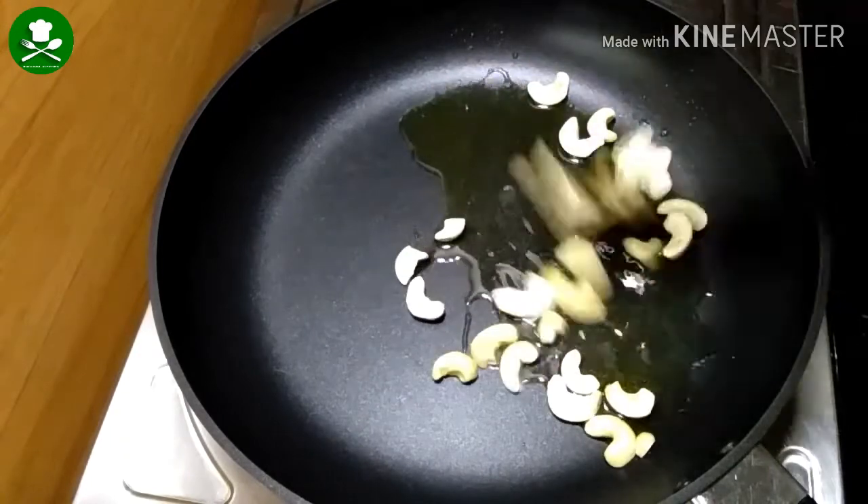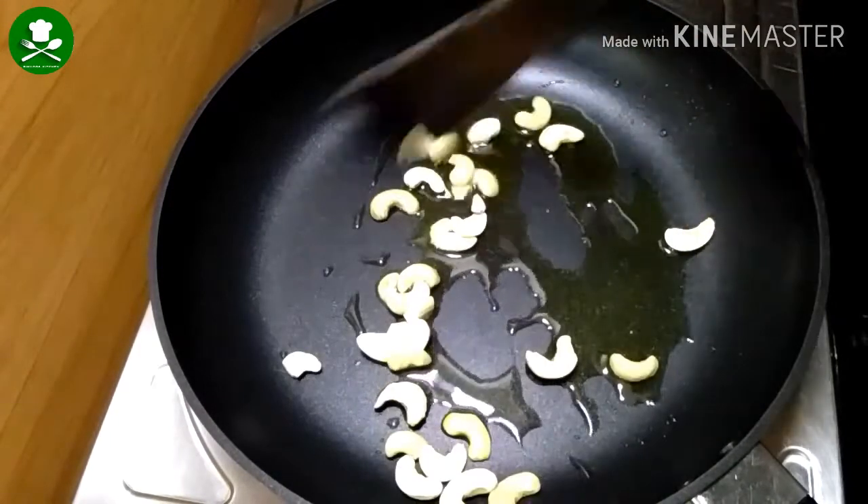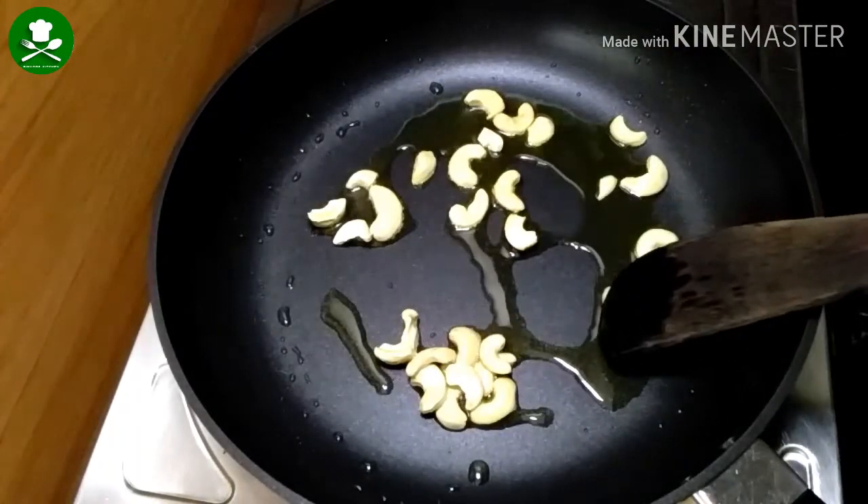I'll put the pieces in the pan and mix it. The pan will be nice enough to eat.